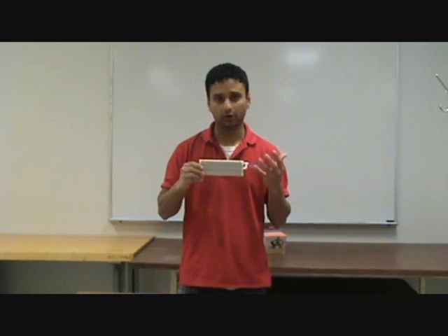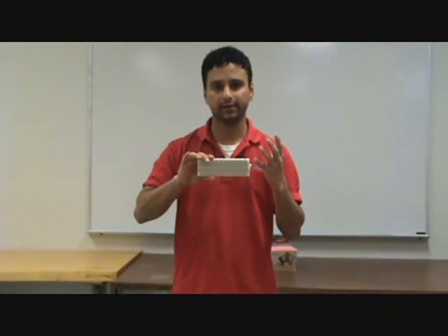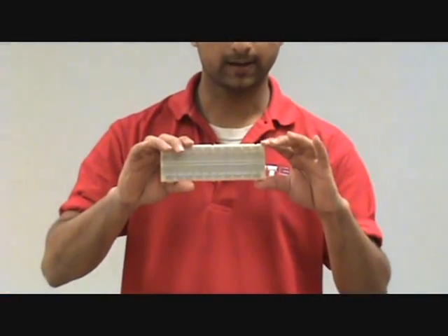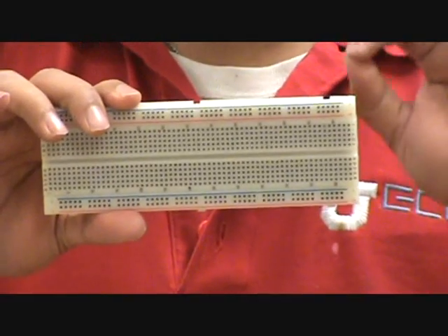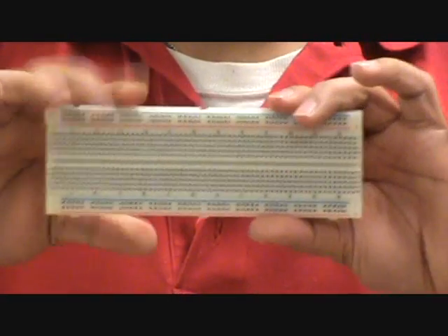Let's go over the physics of the breadboard. It's just a platform we use — you can say it's a device, or just a plate we use to build circuits. As you can see, there are really small holes, a number of holes all over the breadboard.